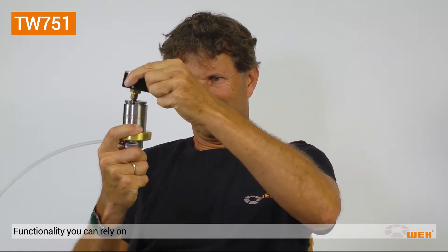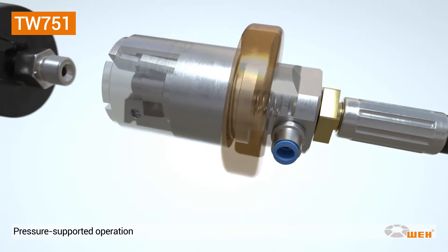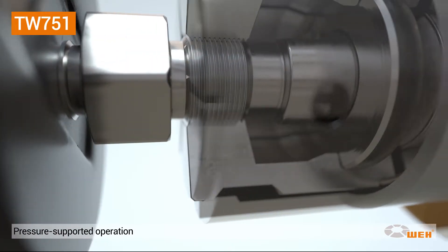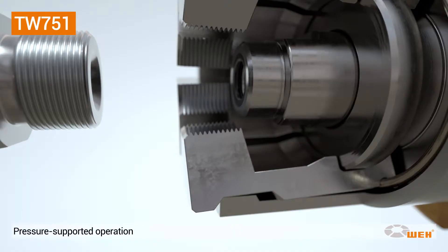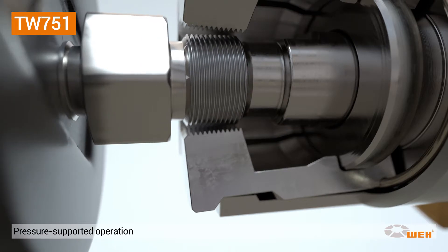So how does this robust and handy connection tool work? The operation is quite simple. By first applying pilot pressure, the sealing disc will retract and the TW751 is ready to be connected. Next, pull back the grip sleeve and the clamping jaws will be ready for the manometer to be pushed onto the connector until the sealing disc has contact with the test piece.